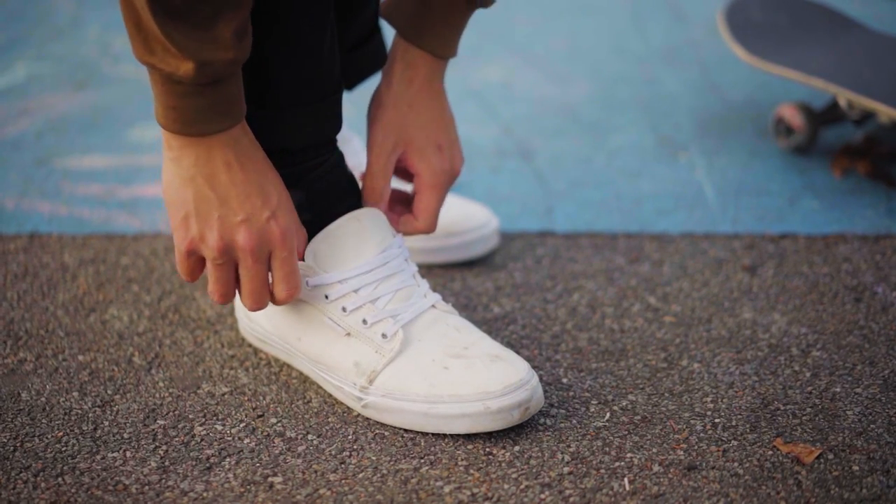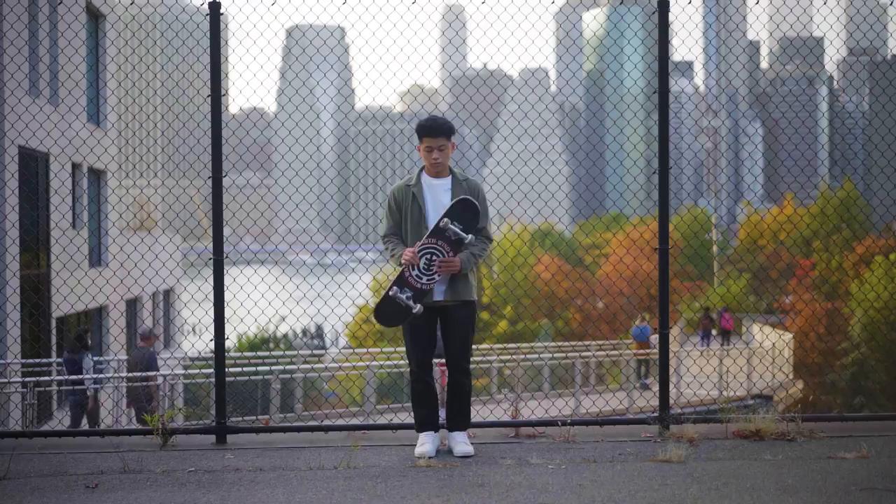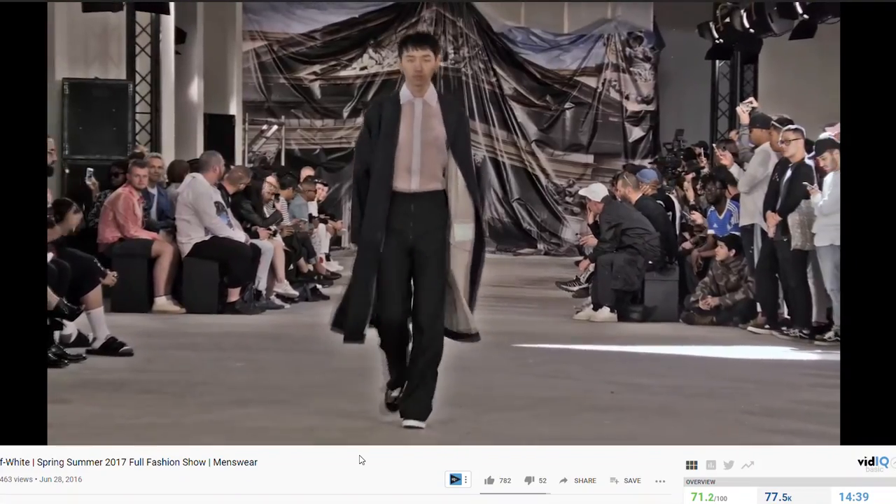Vans, known as a staple affordable sneaker for anyone, probably has the widest spectrum in terms of it being styled — from mall grab and posers all the way up to the high fashion runway. This is probably a sneaker that you have yourself, and I'm going to show you how to style it, at least the way I would. Take what I have to say with a grain of salt; fashion is subjective and you do you.